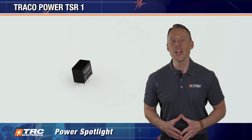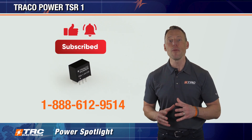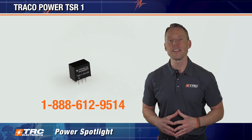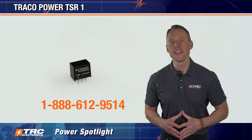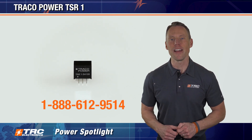If you like this video, please give us a like and leave some comments. If you have any questions, call our office and we'd be happy to get you free samples for your next design. Subscribe to our channel and we'll see you on the next edition of the TRC Power Spotlight.